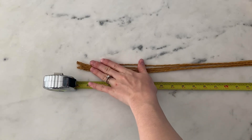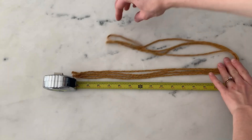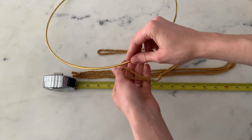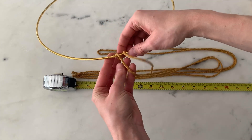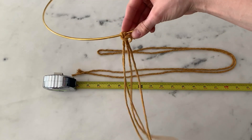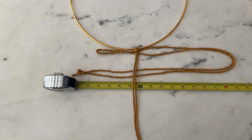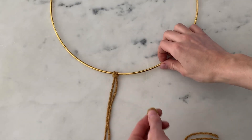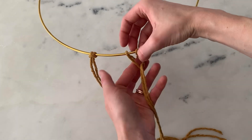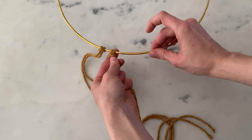I'm measuring the string right now for the long part on the big circle hoop. I'm measuring the string 30 inches long, but please keep in mind that is folded in half. Each piece of string you use is going to be folded in half because you're going to be using a lark's head knot for the ring. You pull it over the top like that and then pull it through. So each piece of string is going to be 60 inches long, folded in half it's 30 inches. You just pull it over the top like this and then pull the two middle strings through. Make sure that the two bottom pieces match up before you pull it tight — and there's your lark's head knot.